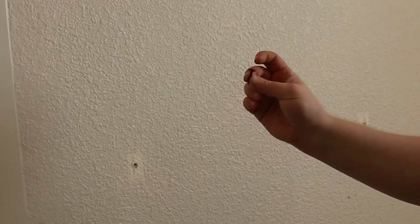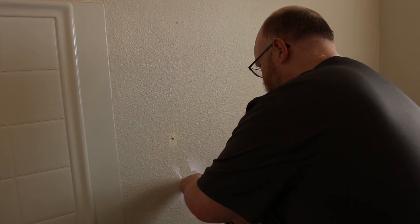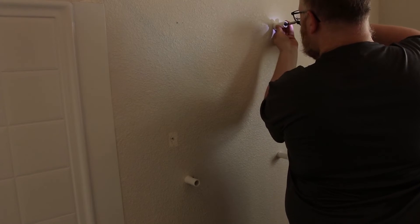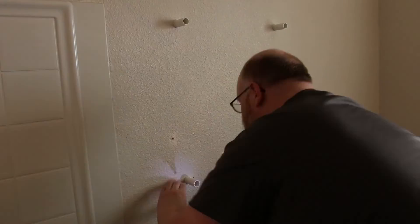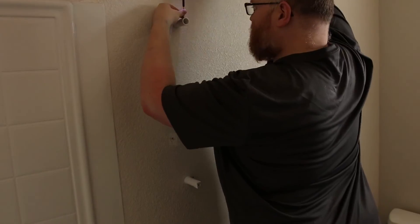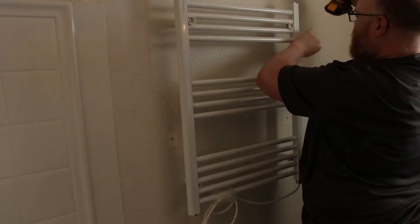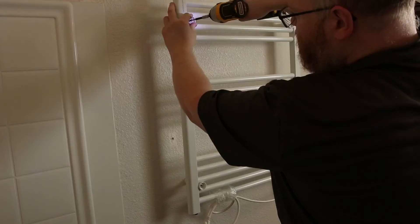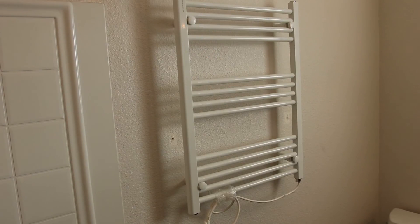I'm going to be using these number eight flanged screws — they're about one inch long. Looks pretty good.